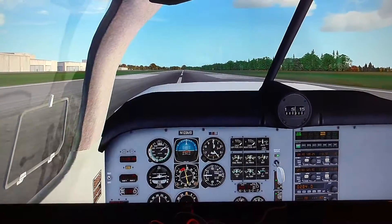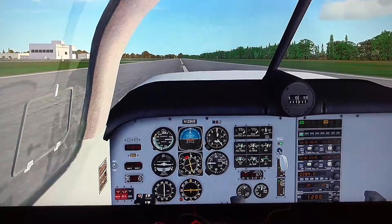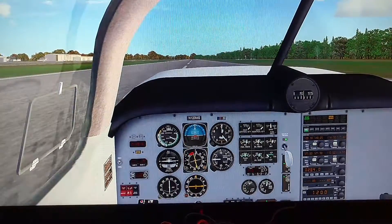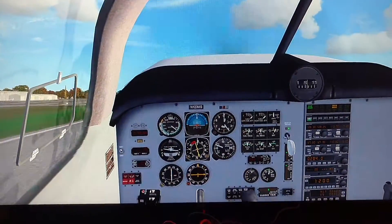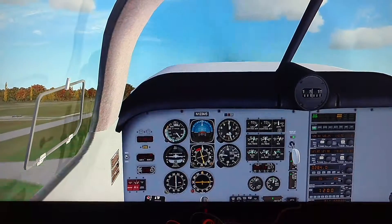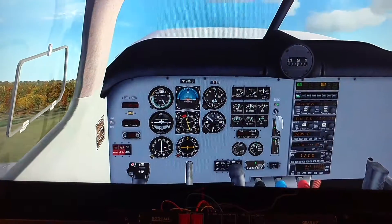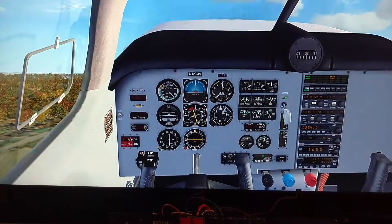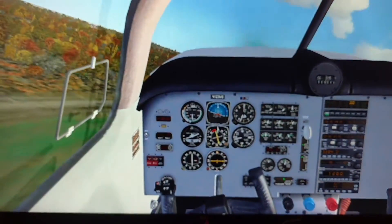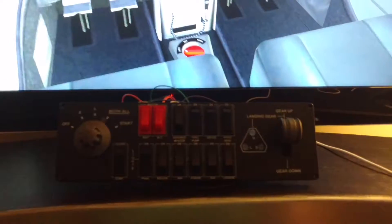It's a little hard to fly and record at the same time. I'm going to pull up. It's requiring me to pull up. Now gear. There we go. It's a lot easier when you've got two hands. But now I've got the entire panel basically functional again.